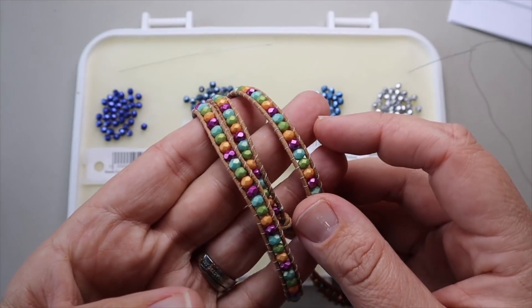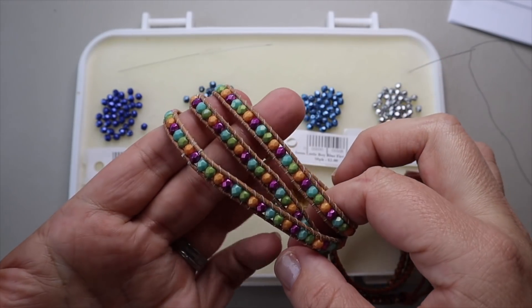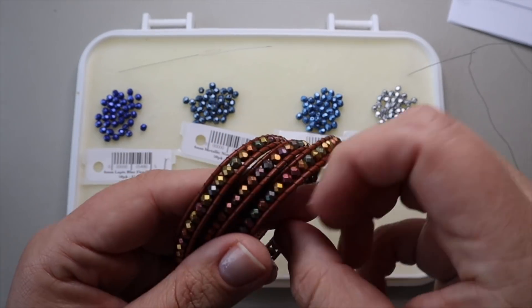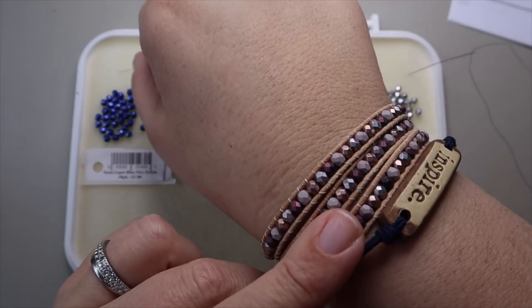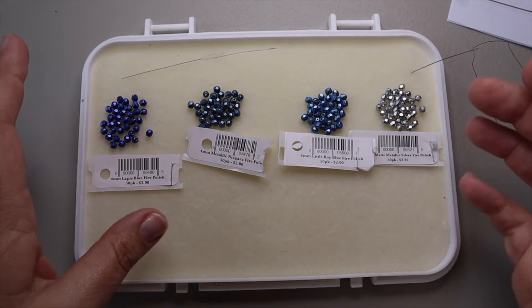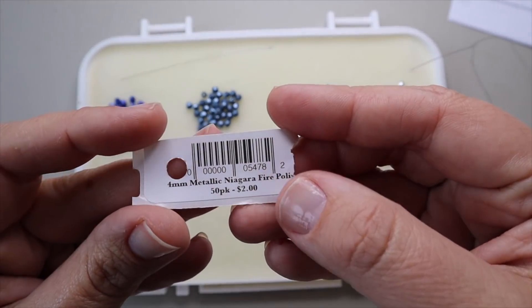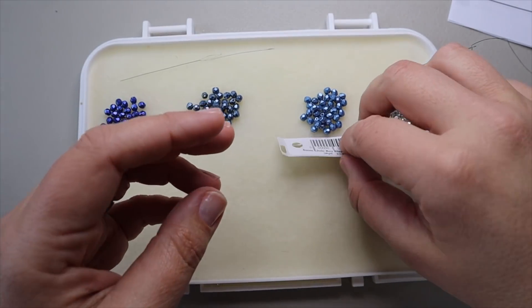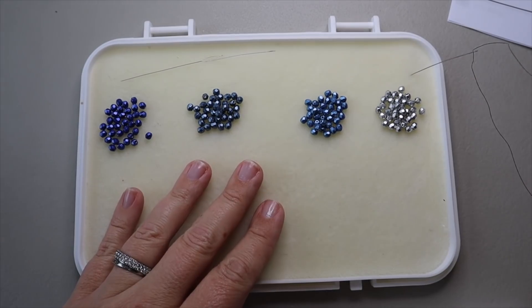So let's get started. Here are what I want to show you how to make today — this one is a simple three-wrap bracelet using four millimeter fire polish beads. Here's another version also using three wraps with a button and fire polish beads. I also have an example using really pretty mauves and lavender colors. The one I'm going to be doing today is going to be blues and silvers — lapis blue, two middle colors, and silver.